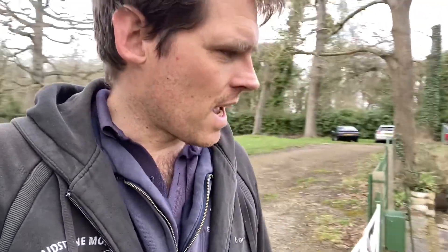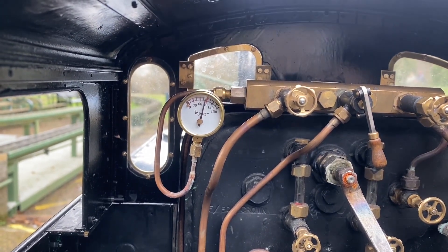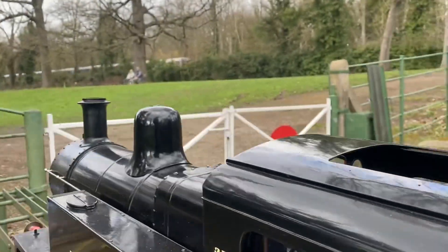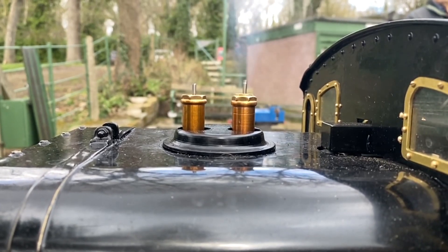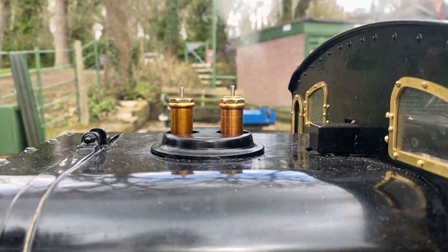Well, thank you past me. We're now back at the club. We've been doing some testing. We've set the valves and let's take a look at them lifting and see what you think. So as you saw, the Jinty passed its boiler test — you saw the safety valves operating — so it has now passed.